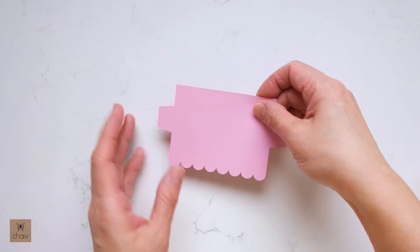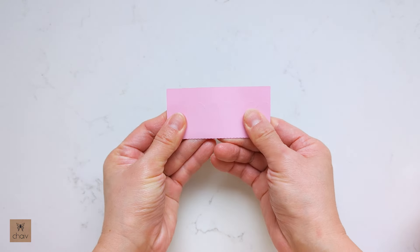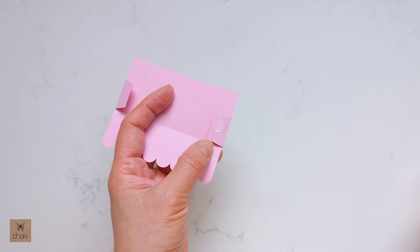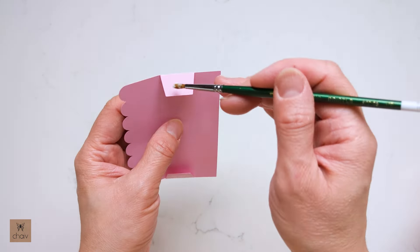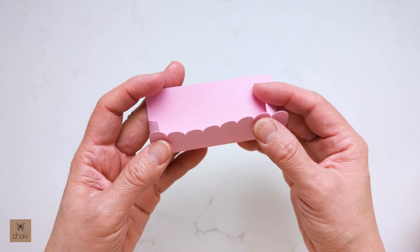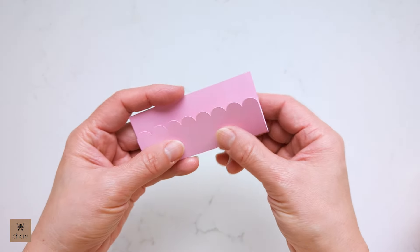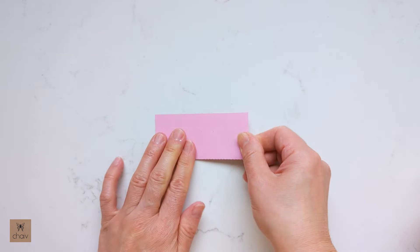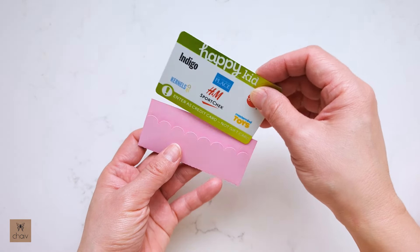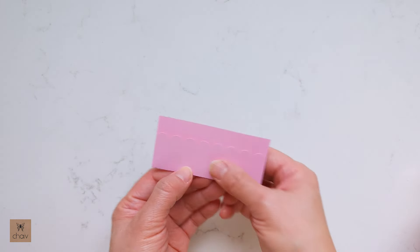Here is the gift card holder. The first step is to make all your folds like this. Then you're going to cover these two side flaps with glue, and then lift the bottom flap onto the glued flaps and press down. Now a quick check to see if our gift card fits inside — and it does.